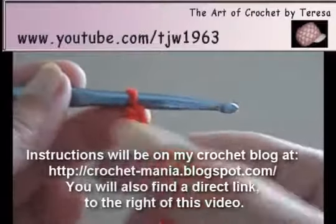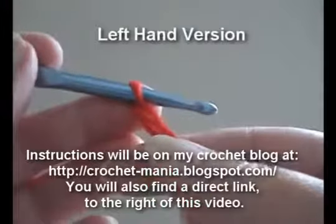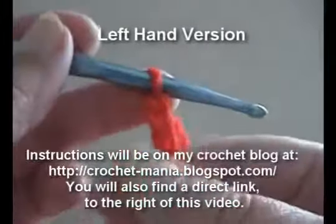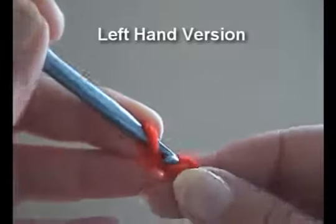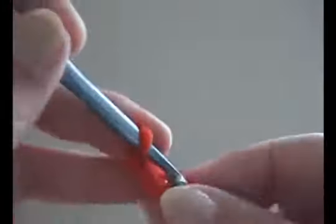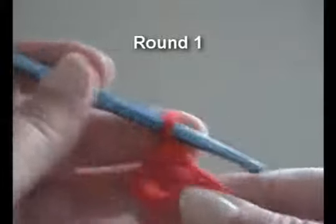This will be a second variation for a miniature Christmas stocking. I have a chain of 13, an I crochet hook, and 4-ply worsted weight yarn, and I'll be doing 24 single crochet, 12 on each side.